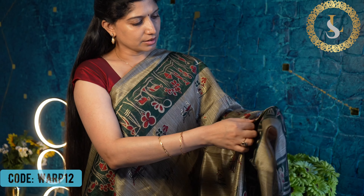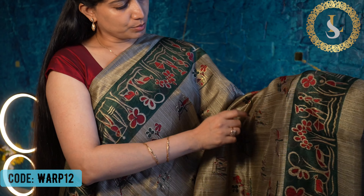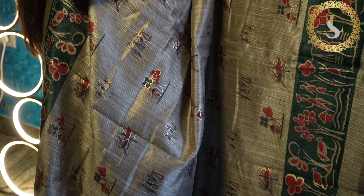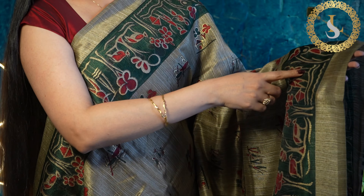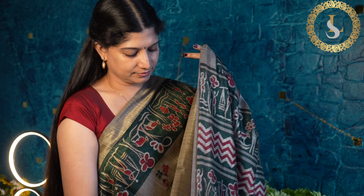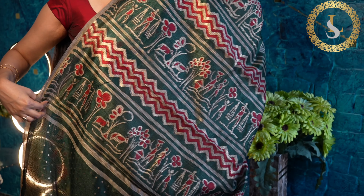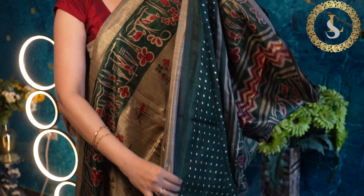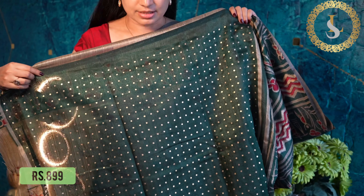The next design in this collection features scenic prints on the body — boats, a person, and a tree. This one is in bottle green with red or maroon and gold prints. This is how the body looks, and that's the beautiful pallu. That's the blouse in bottle green with golden dots. The price of the saree is 899 rupees.